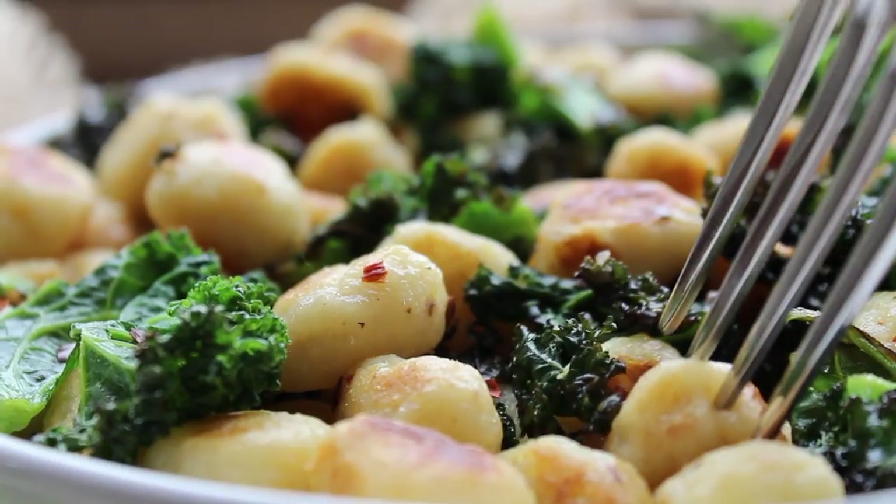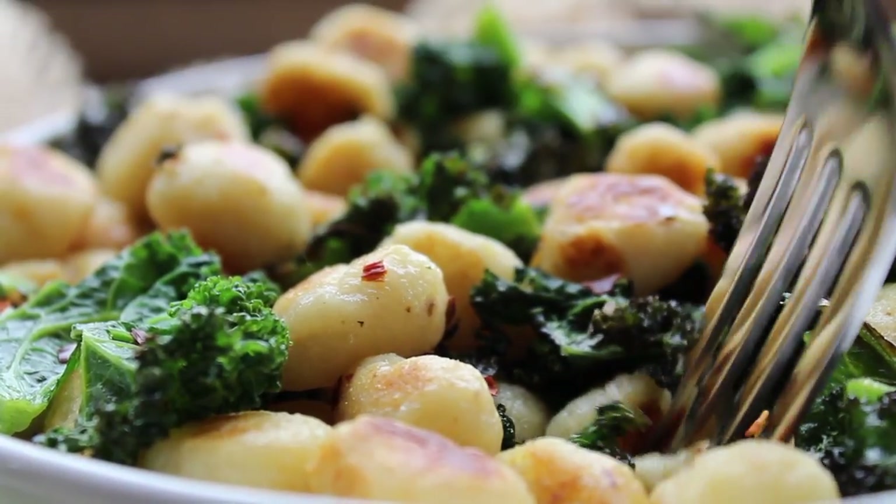Hi guys! I'm Francesca. Welcome back to my YouTube channel. Today we are making vegan cauliflower gnocchi. So instead of potato like there is in regular gnocchi, we sub that out for cauliflower. I thought this would be a great substitute — I've seen people make cauliflower mashed potatoes, cauliflower rice. Cauliflower is great at mimicking that starchiness that potatoes have without all the carbs and calories. I really hope you guys enjoy this. It's absolutely delicious and so easy to make. Let's get into our video.